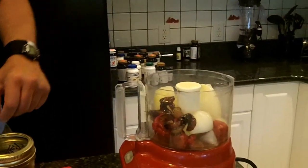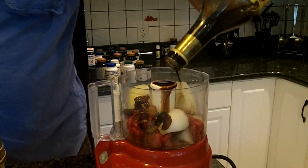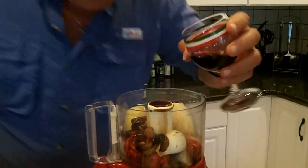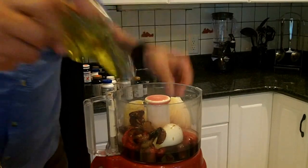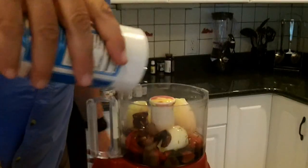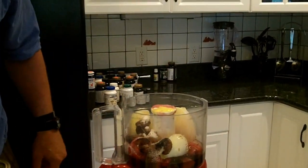There's the apple cider vinegar. A splash of balsamic. And that Cabernet wine. Got to have some extra virgin olive oil. It's starting to look good. Now the salt takes the acidity out of the hot sauce, but also gives it a little sweet flavor.